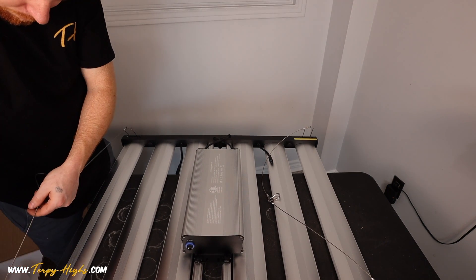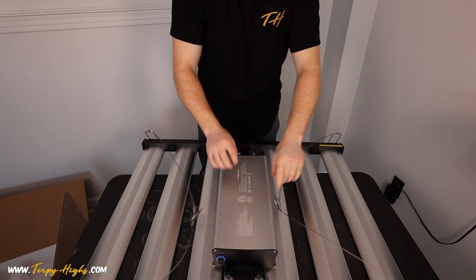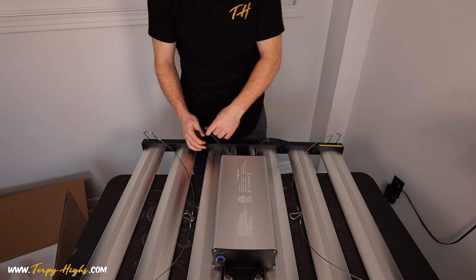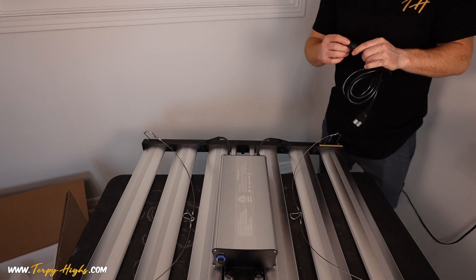After getting the light unboxed and fully assembled, my first impression is that the light is very well put together and the design work is on point. The metal cables that come with the light are the correct length, unlike other lights on the market which come with cables that are far too long and render them useless.